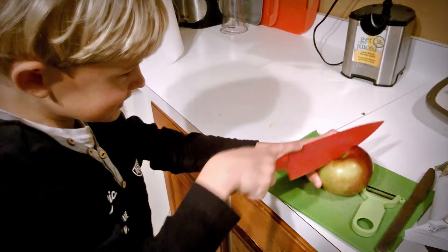Cut, cut, cut. Hey, how about I try this? Okay, you do.